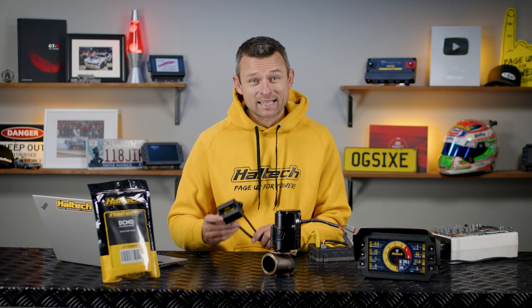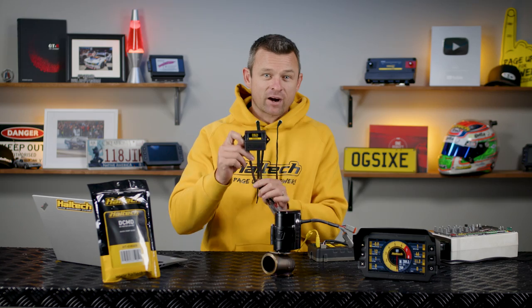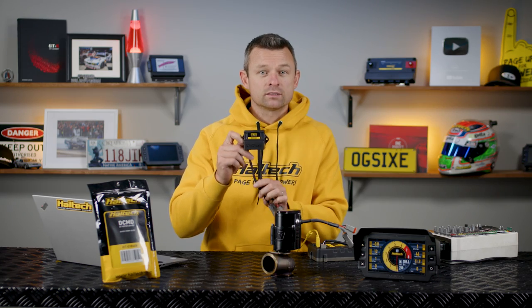Hi guys, Matt from Haltech here and today we're going to look at this little control box here. It's the Haltech Direct Current Motor Control Driver, or DCMD for short.